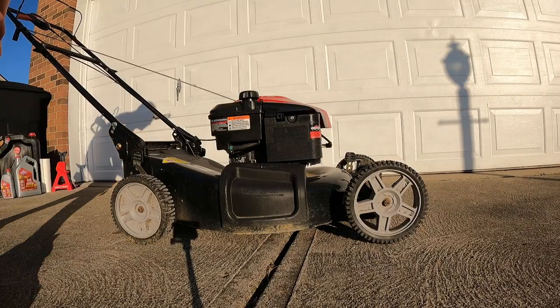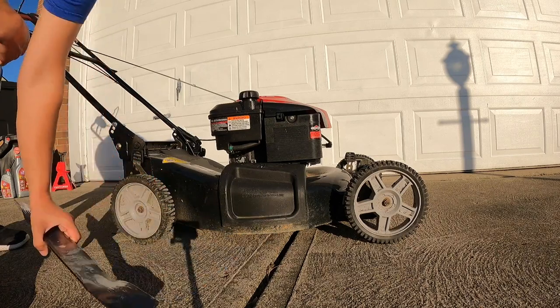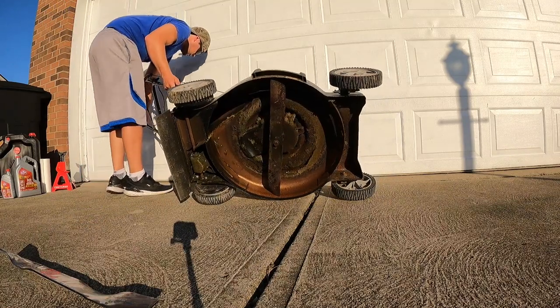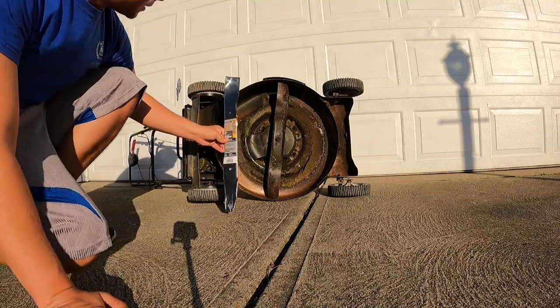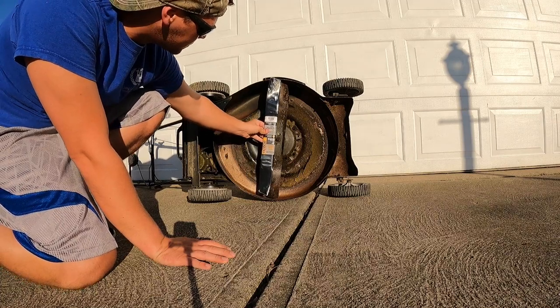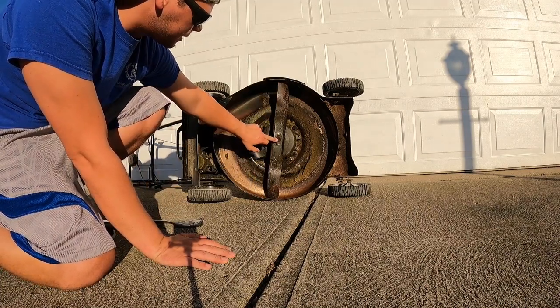The next thing we're going to do is change out the blade. You flip it over, double check and see your blade is the same size — mine is.